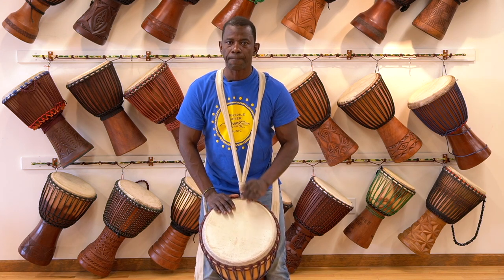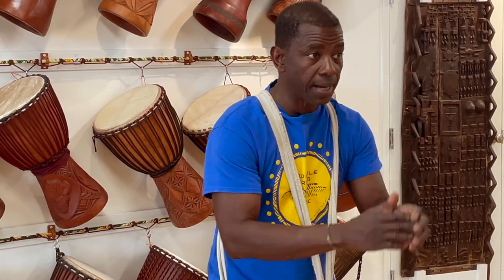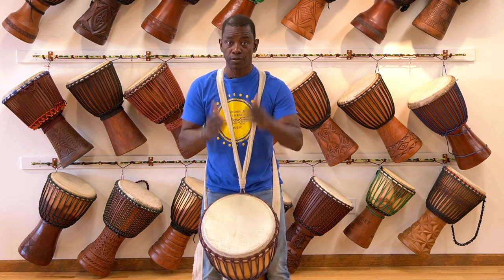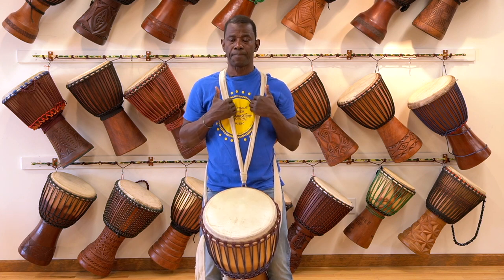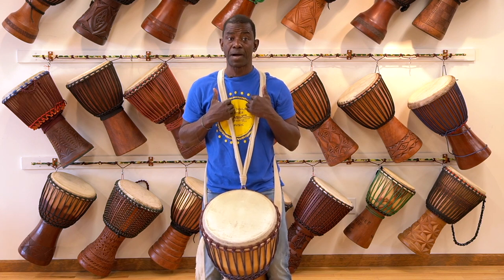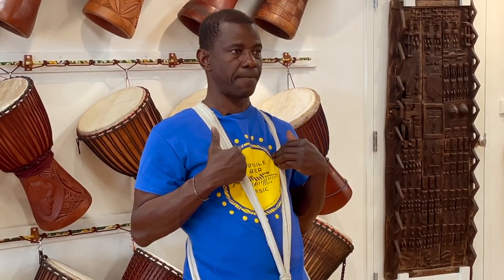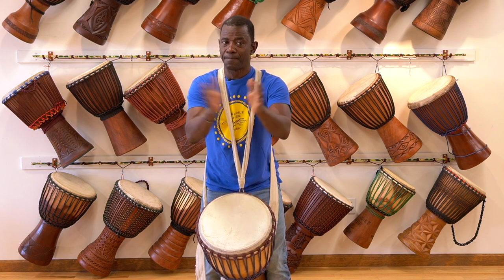Here's how the break sounds. My turn: ba-pa-ra-pa-pa-ra-pa-pa. You: ba-pa-ra-pa-pa-ra-pa-pa. My turn: ba-pa-ra-pa-pa-ra-pa-pa. Last one: ba-pa-ra-pa-pa-ra-pa-pa. You: ba-pa-ra-pa-pa-ra-pa-pa.